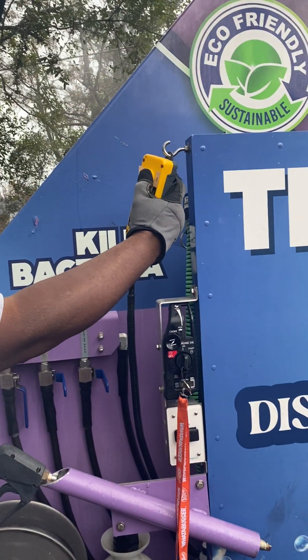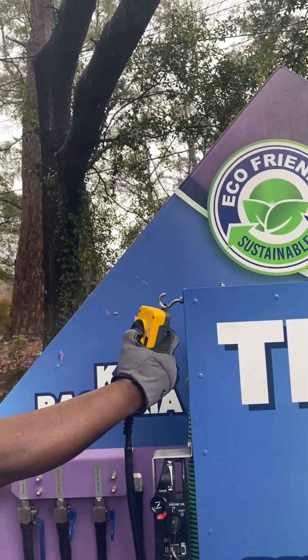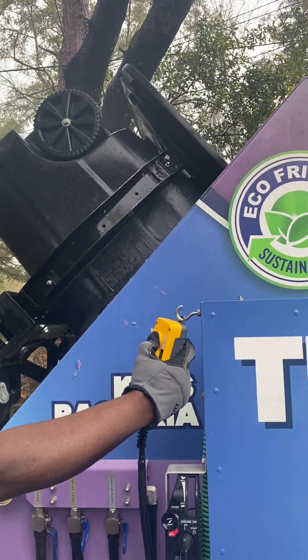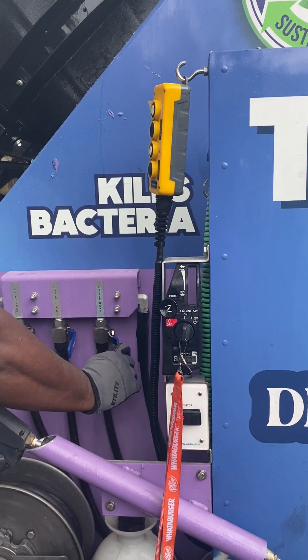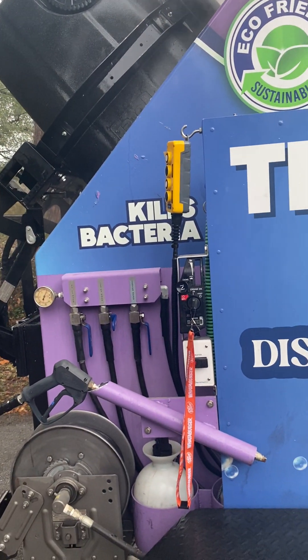We use this to operate the mechanical arm to lift the trash bin up. We will then operate our 360 spin head to clean the inside.